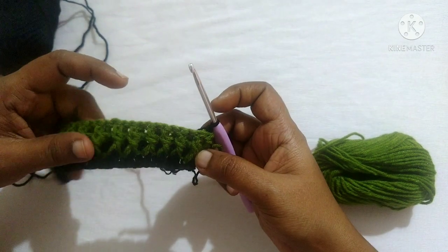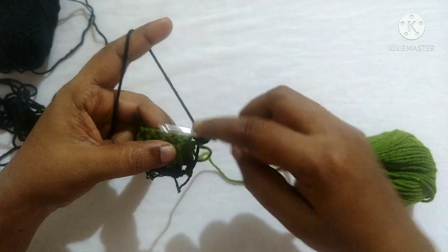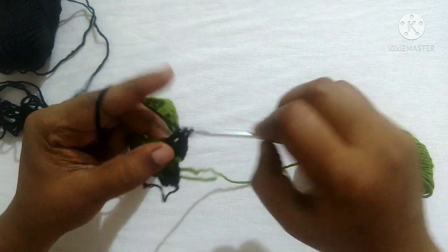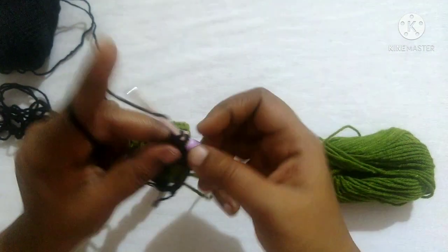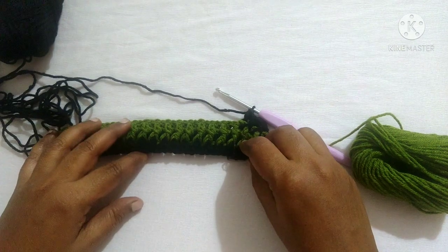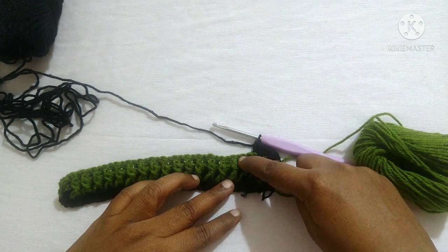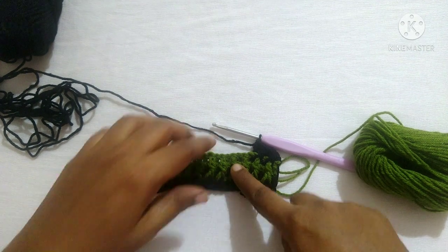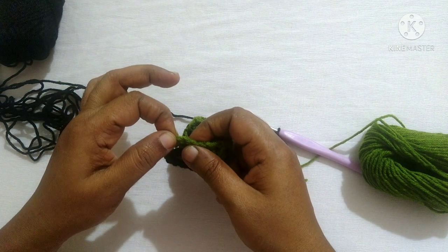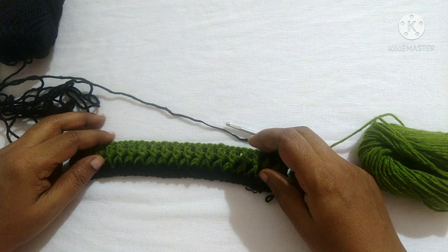For the next round, do chain one, turn your work. Follow the same pattern: double crochet in the first stitch, then front post double crochet on each front post and back post double crochet on each back post, till you reach the stitch before the last stitch, where you do a double crochet. By following the same pattern, repeat this till the required length.